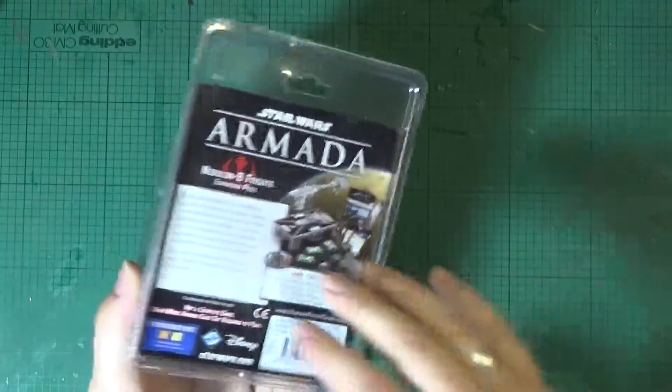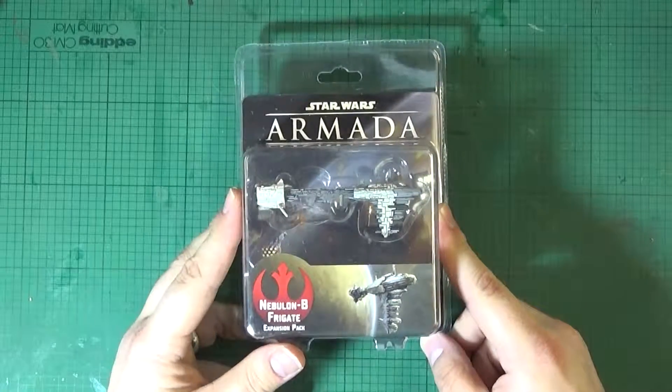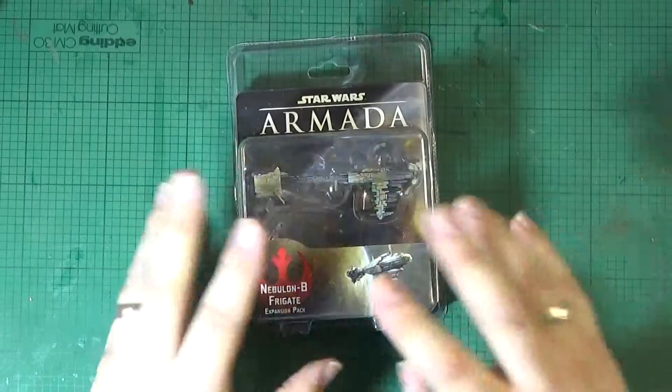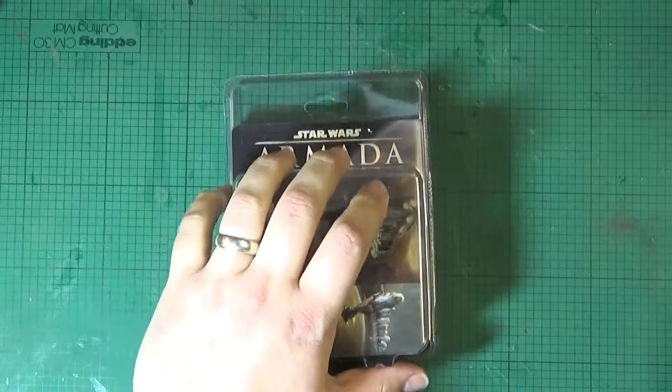This one was one I probably didn't need to get because obviously I've already got two of these from the starter sets. But you know what Fantasy Flight is like — they always put the best cards in these standalone packs that you'd really want.